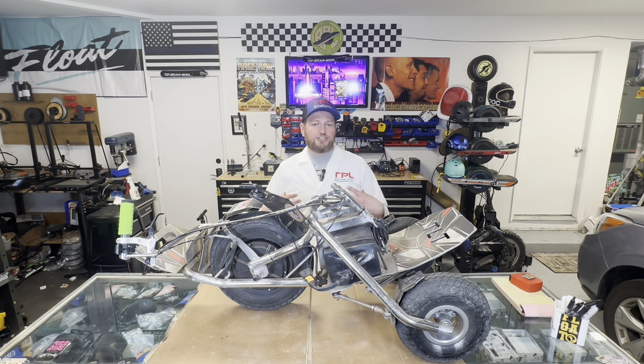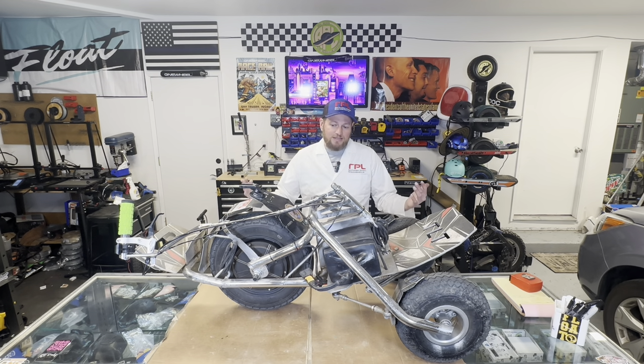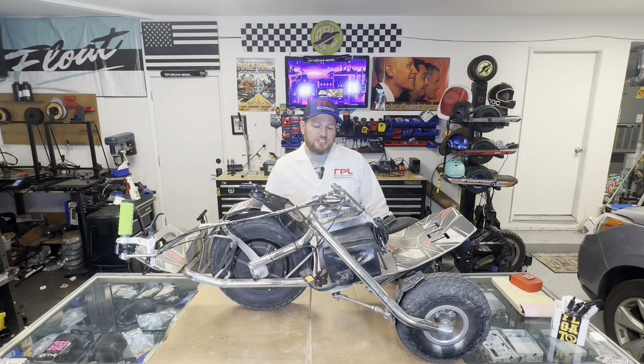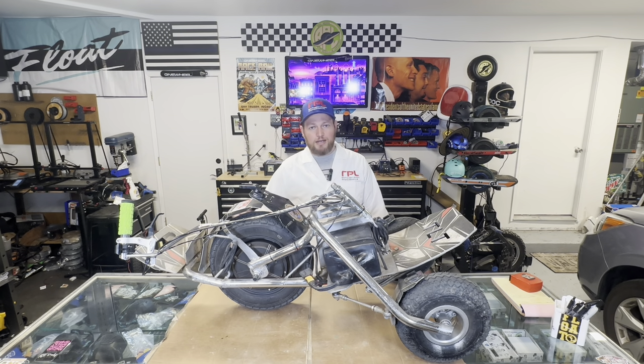I want to make sure I've got enough range to keep up with my one wheel group when riding with the one wheel GTs. This will keep up with the one wheel GT — it's not going to keep up with the Float Wheel, but the one wheel GT is kind of the gold standard on range right now. As far as speed goes, it's definitely faster than a one wheel GT. I was able to hit 35 miles per hour, no issues. You don't have to worry about nosediving — you can crank the throttle all the way and you'll just hit a speed limit. You're not going to go flying off the front.